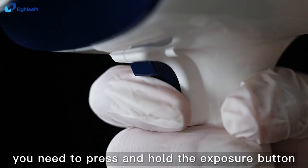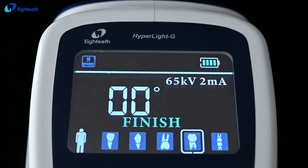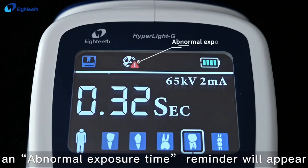During exposure, press and hold the exposure button until 'Finish' appears. The image will come out. If not, an abnormal exposure time reminder will appear.